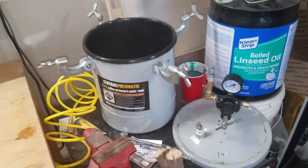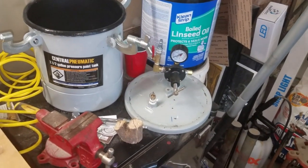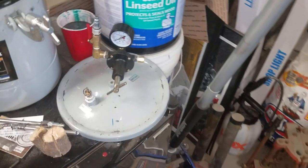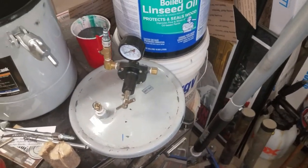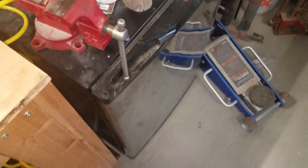There's my other new addition — I got myself a pressure pot. A modified Harbor Freight paint pot. Not the greatest, but it works. I kind of had to mark it on the top so I know where to line up the clamp, because there's a leak in it.